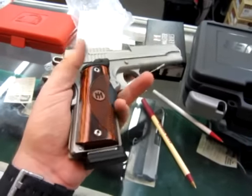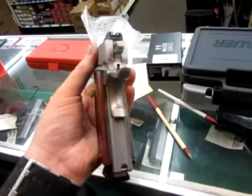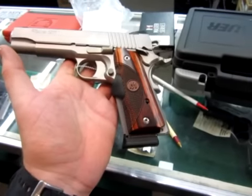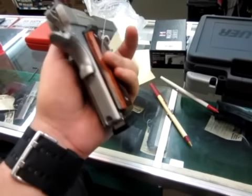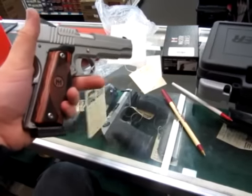A lot of guys didn't want to do Crimson Trace grips because they didn't want to downgrade the nice wood grips that they had. Well, this right here is definitely an upgrade. Just a beautiful grip, it feels really good in the hand. So you're not sacrificing anything, and you are adding Crimson Trace laser grips.